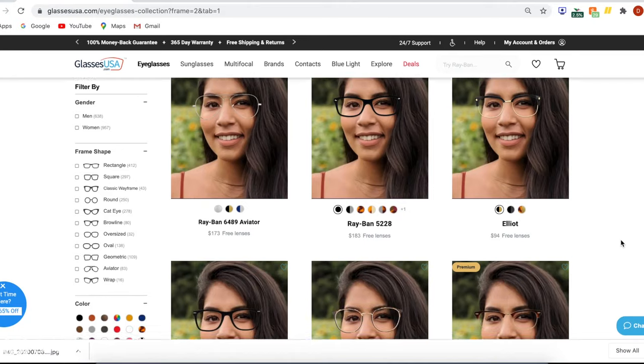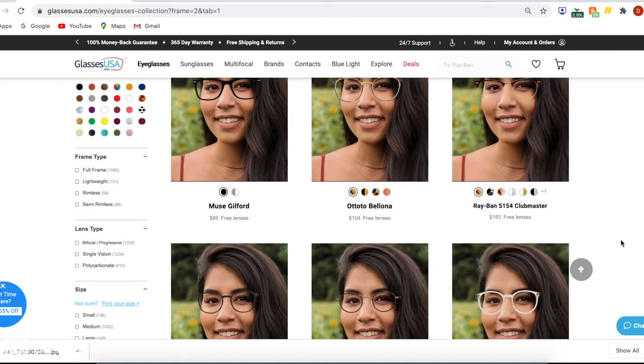This video is sponsored by GlassesUSA.com. If you want to buy glasses online, they're a great company — you can get brand names or more affordable house brands with so many different options. Basically, you upload a picture of yourself and they have this virtual try-on tool so you can see how all the glasses on their website will look on you.